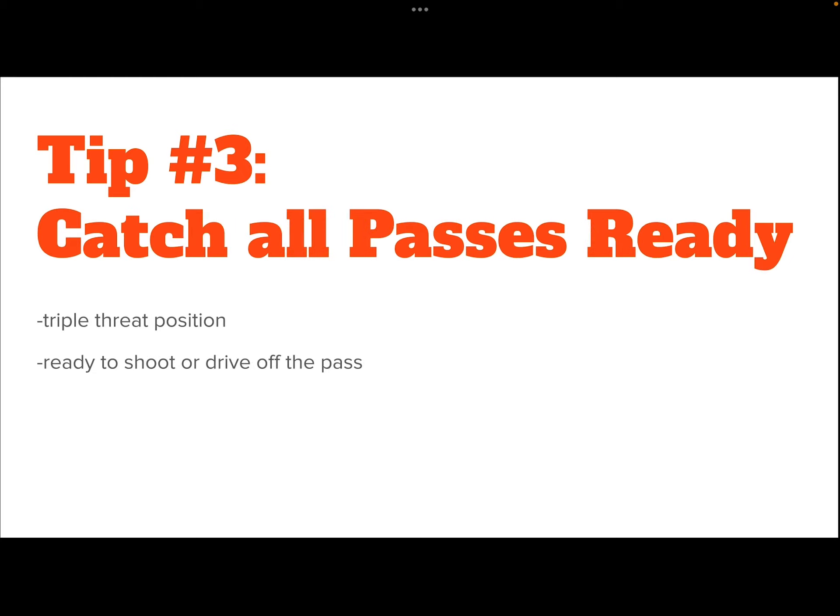Tip number three: always catch passes ready. Ready to what? We catch the ball in our triple threat position, which means the ball is placed at our hip, held away from the defender — so we're ready to drive, ready to shoot, or ready to pass again. When we come off a screen, we're ready to catch and shoot, or if the defender chases us, we're ready to catch and drive. Anytime the ball is passed to us, we are ready to shoot if we're open or drive if our defender closes out a little bit late.